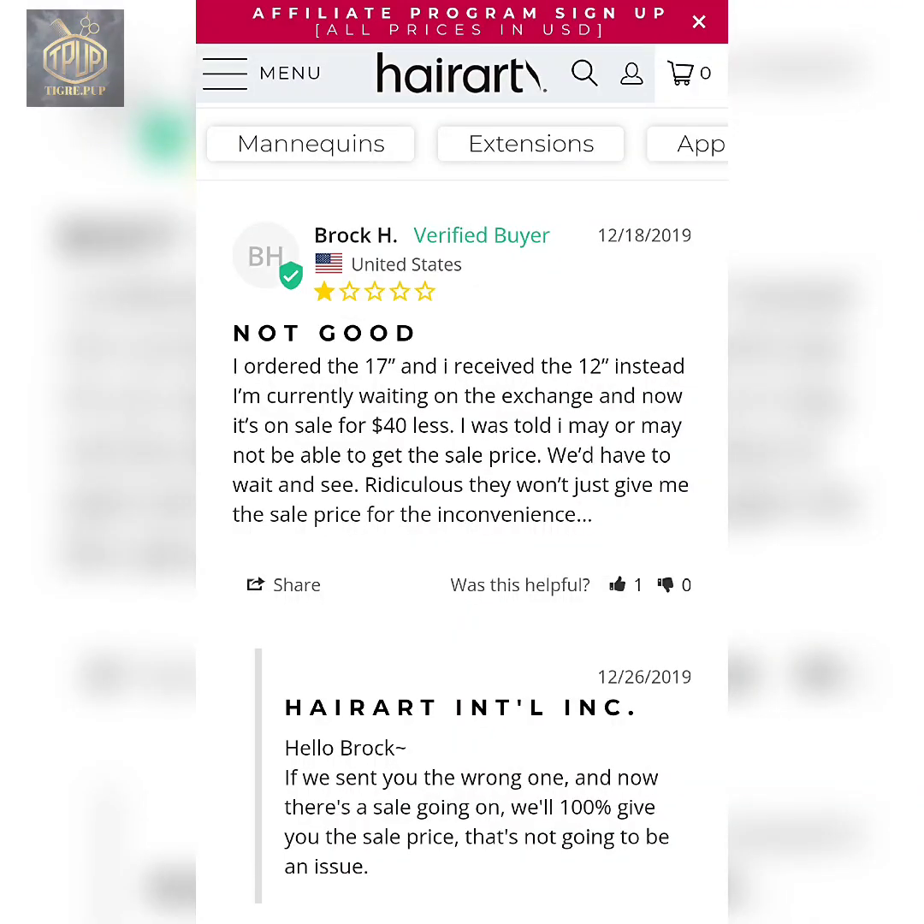This person Brock in the United States says 'not good.' He ordered the 17 inch and received the 12 inch instead. He's currently waiting on the exchange and now it's on sale for $40 less. He was told he may or may not be able to get the sale price — they just won't give him the sale price for the inconvenience. Ridiculous.